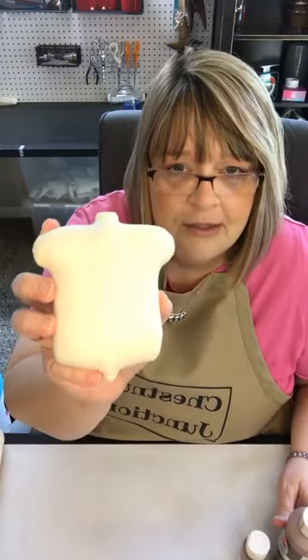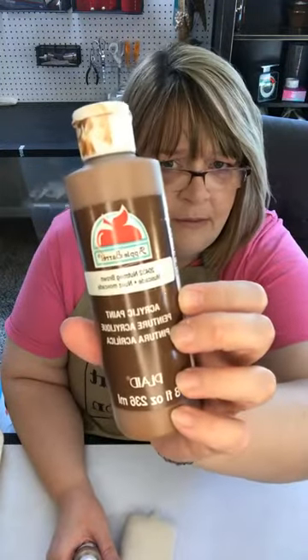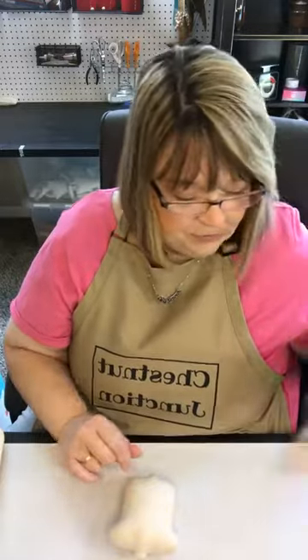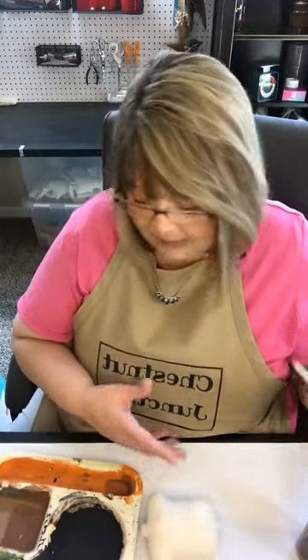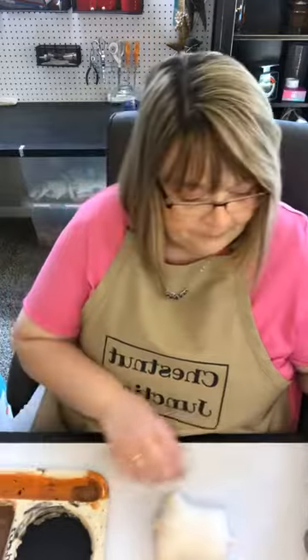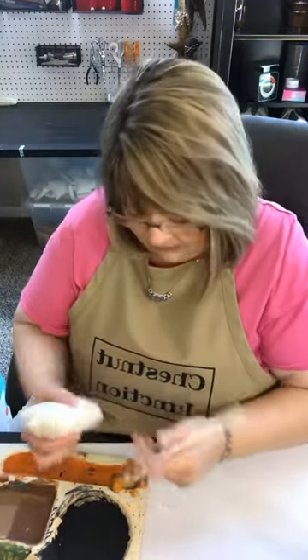We've got our stuffed acorn and I'm going to paint the actual nut part of the acorn nutmeg brown, and then we're going to paint the top territorial beige. For this one, because I'm going to add some detailing onto the cap, I'm going to go ahead and paint the entire acorn brown first, and then paint the cap color on top of the brown. This is my paint tray and we've got a regular old brush we're going to paint this with.